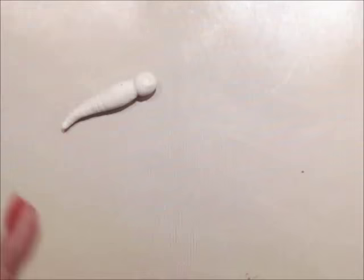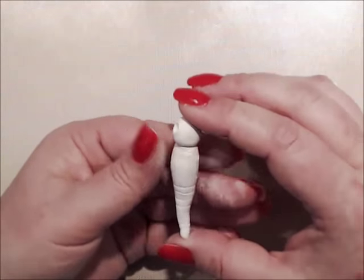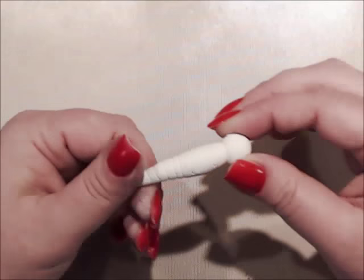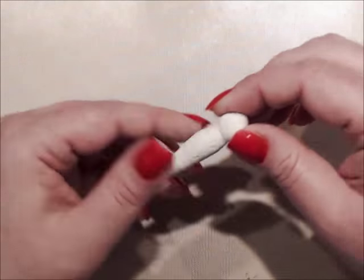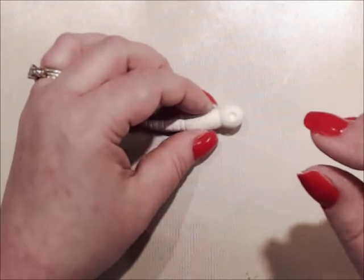Those are some basic steps for forming the body. Practice, practice, practice. So now that I have my butterfly ready, I am going to put the Swarovski crystals in.